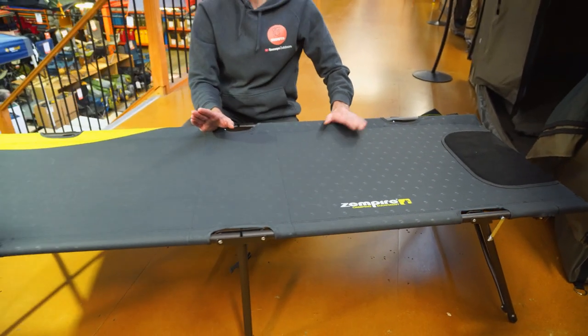That's the Speedy Camp Bed all set up — easy as that. That took probably under 30 seconds if you had the clock running.